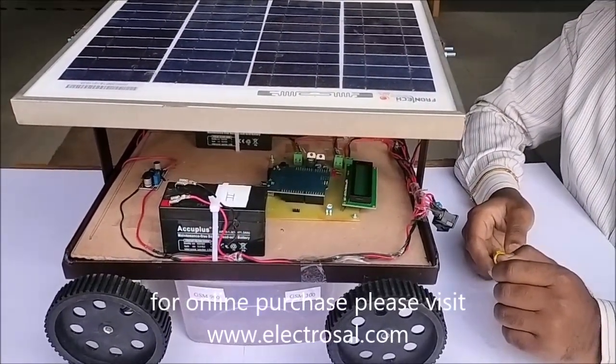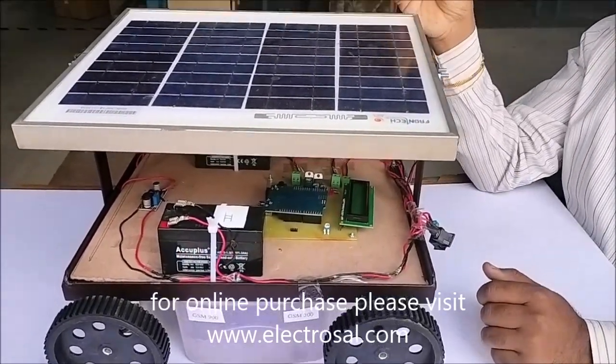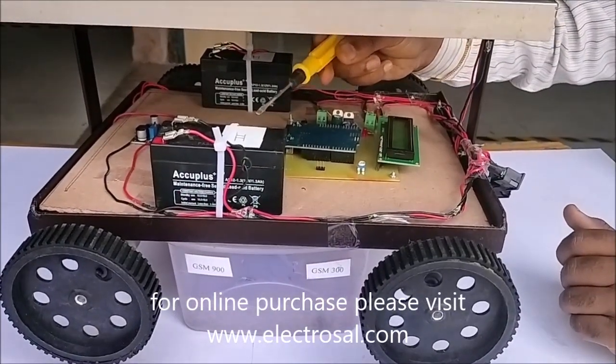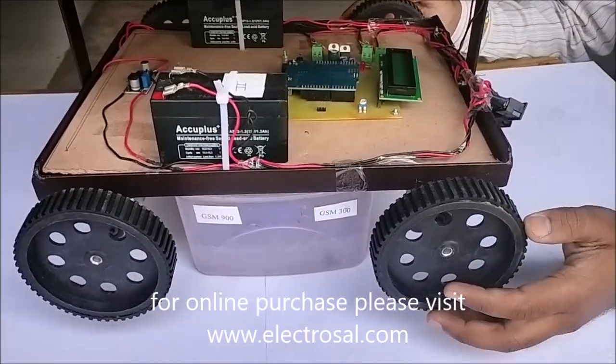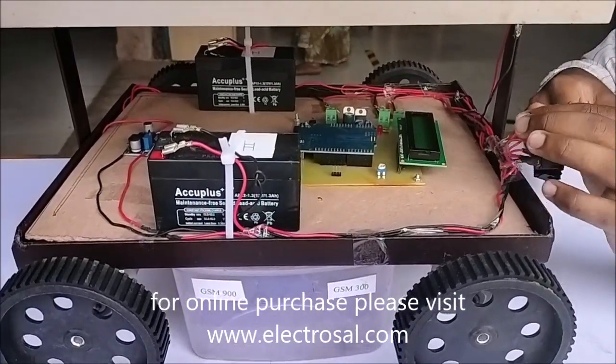This is model number 628 hybrid vehicle. First we will see the hardware: solar panel, Battery 1 which will charge from the solar, Battery 2 which will charge from these two motors, and two motors which will run from Battery 1 or Battery 2 with the help of this switch.